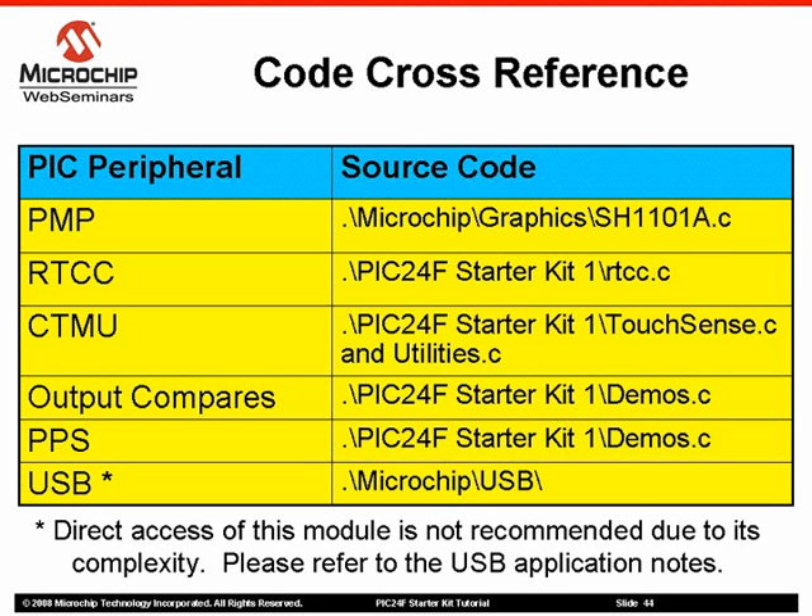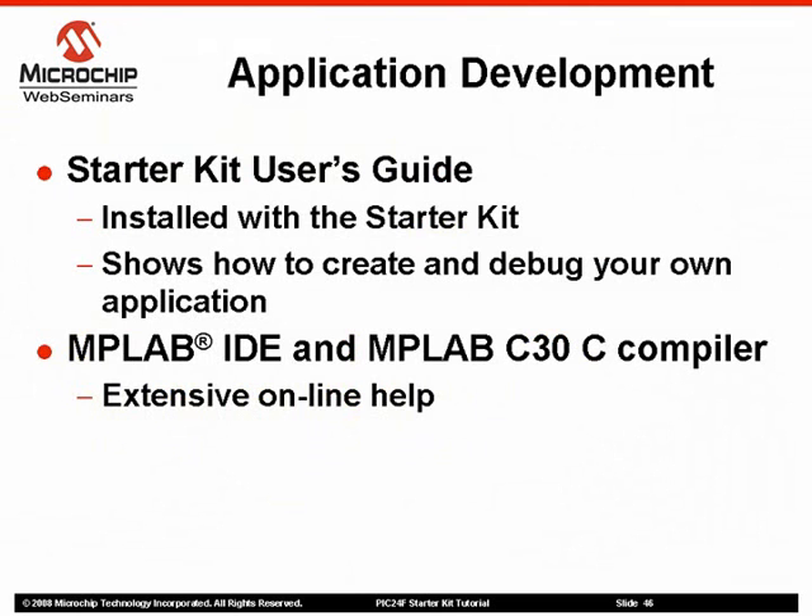The USB peripheral is used by various files in the USB library directory. Due to the complexity of the USB module and the USB specification, we recommend that you not access the module directly, but use the provided embedded host and peripheral device libraries. When you are ready to try your own application or simply modify the demonstration project, refer to the Starter Kit User's Guide, installed in the Starter Kit's documentation directory. You can also refer to the extensive online help available for the MPLAB IDE and the MPLAB C30 compiler.